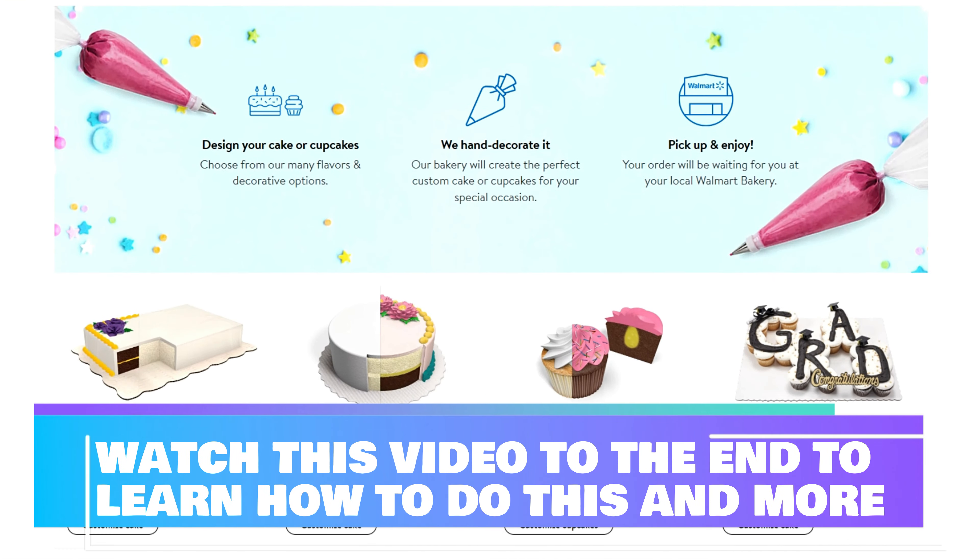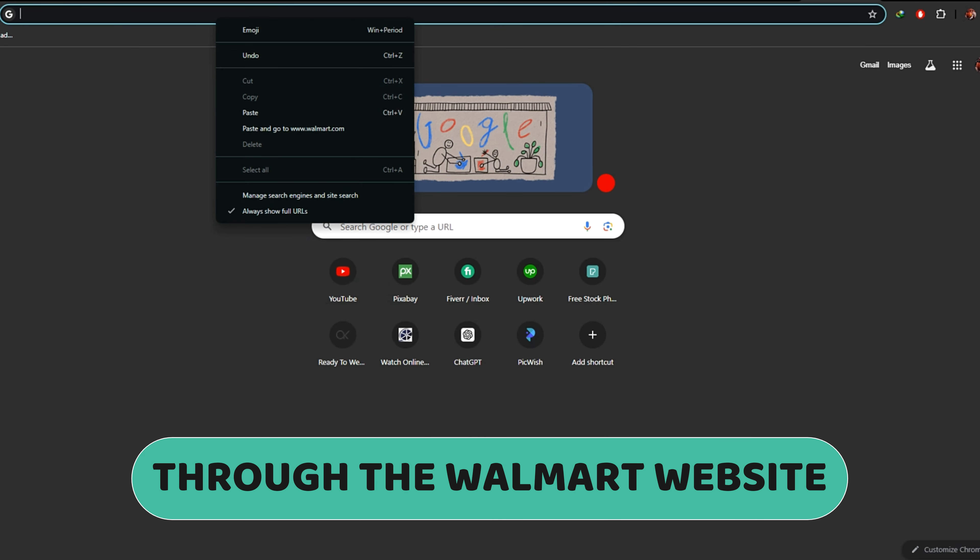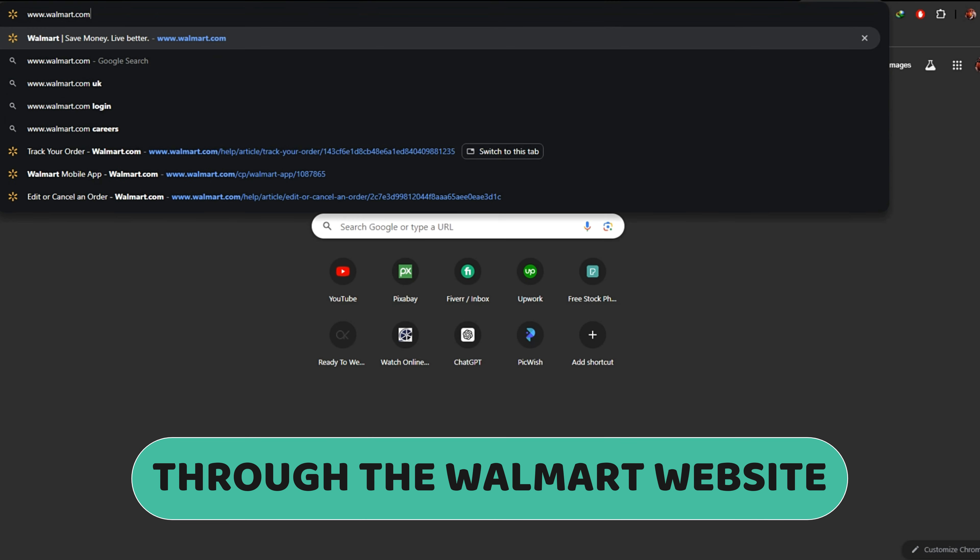Watch the video until the end to learn how to do this and more through the Walmart website. Follow these steps.